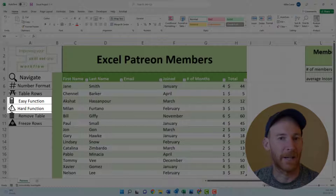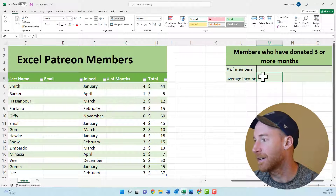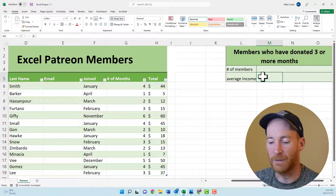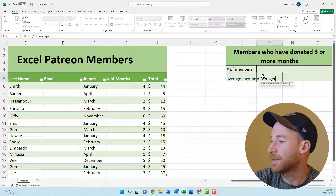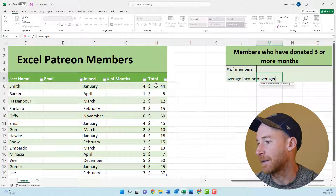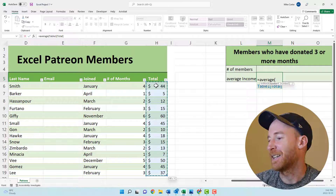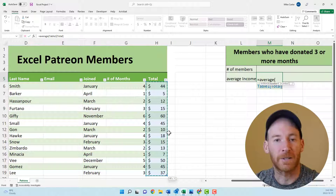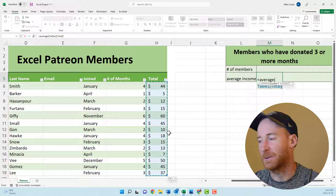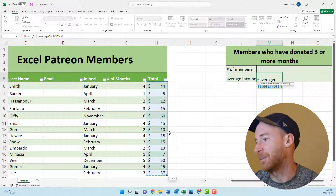A lot of the time on these exams they'll throw an easy formula at you and then a hard one right after. We'll do the easy one first — let's get the average of this total column and put it in cell M5. Start the formula in M5 with an equal sign: =AVERAGE, open parentheses, click the starting cell, then press Ctrl+Shift+Down. Be careful — Ctrl+Shift+Down will not work correctly if you have a blank cell; it will only go to the next blank cell, so make sure you don't have blank spaces in your range.